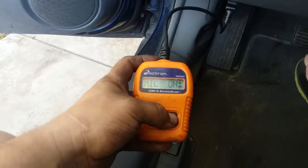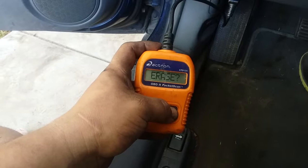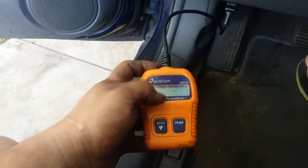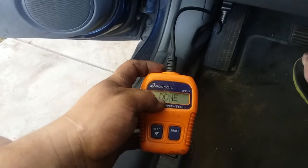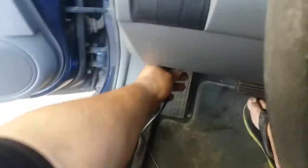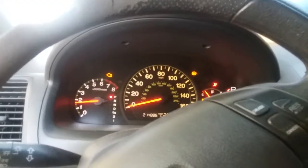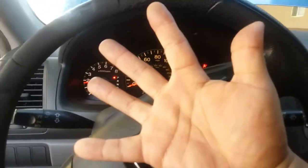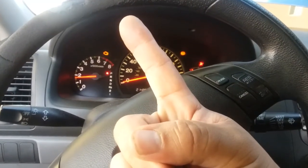Anyways, that's how you use an OBD2 pocket scan — how you read and erase codes. The next thing you want to do is look up online what those trouble codes are, and replace whatever sensors are indicated by the trouble codes. That way you have no more problems when you start your car — everything is good — except for this one because it has five trouble codes.